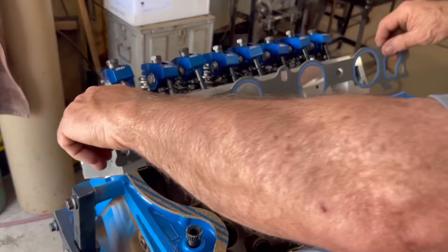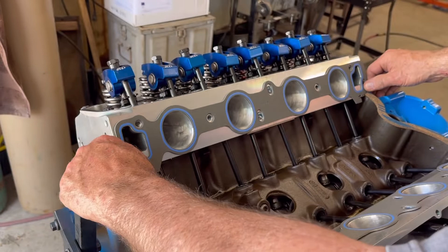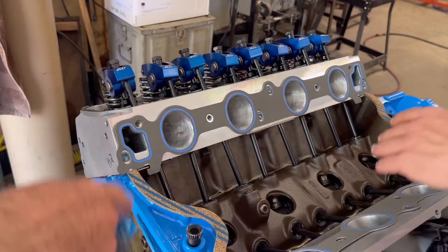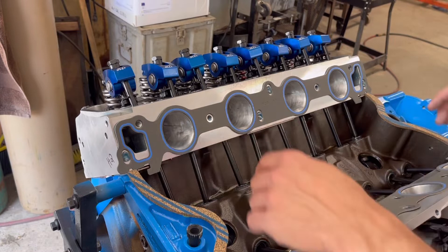There we go — everything fits now. All the bolt holes line up, centered. He trimmed all four corners. You can see the comedic gasket tabs created a little shelf where the intake gasket sits in place. Check that out — they're trimmed and properly seated.